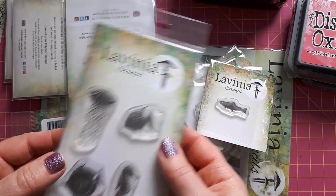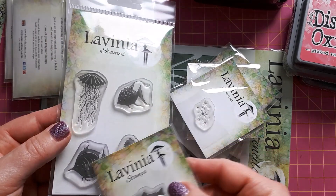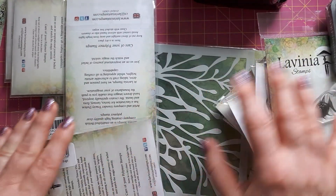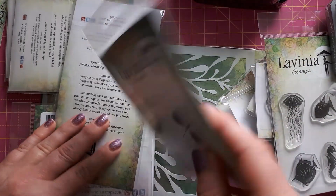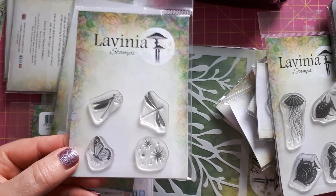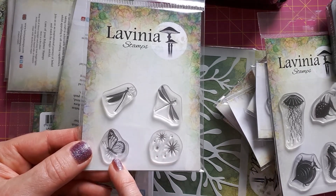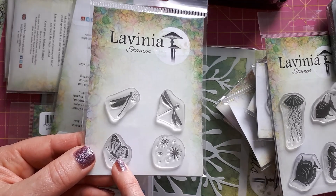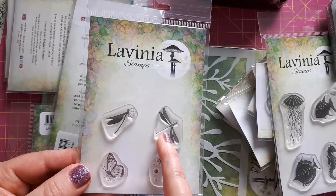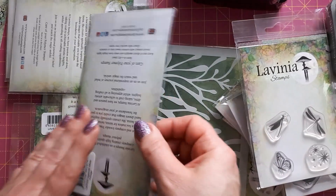I thought this would be really useful, and I can just mix and match them — maybe even do some mirror stamping to have them the other way around. Moving on to the bigger stamp sets: this is the Fairy Bugs. I've got stars in here — I didn't think about that — and I've already got a little butterfly similar to this. I've got two dragonflies here which I thought would be really nice to complete my flower scenes, so that's very useful.